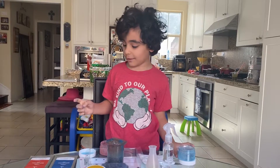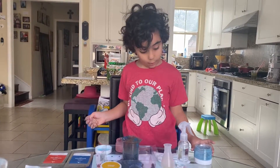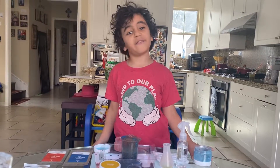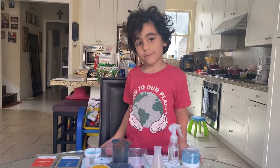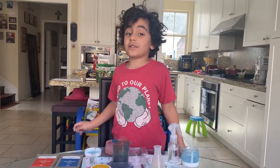Isn't that cool? Right? If you want to see more, I will keep on making videos for you. Bye! Thanks for watching. Make sure to subscribe.